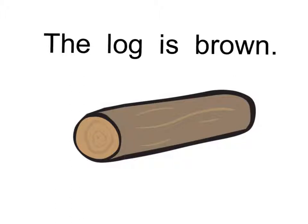Log. If you said log, you were right. Try to read the whole sentence with me. The log is brown.